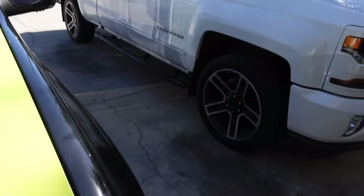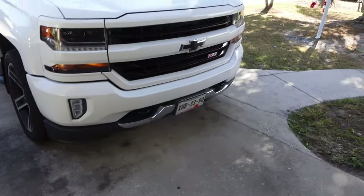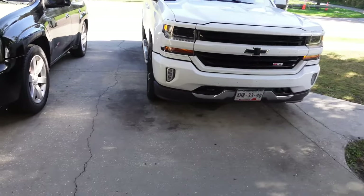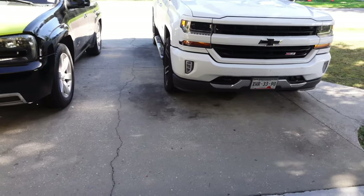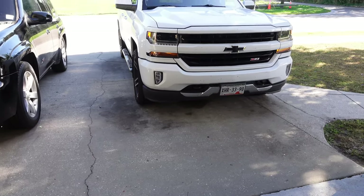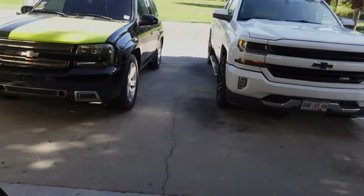I'm gonna go to the car wash to wash it because we need to get all the bad juju off of it — we ain't gonna start off the year like that. This week we're gonna clean all the bad luck off of it, get cracking this year, get stuff done. The best way to start is having a nice clean truck, a key that's working, and just get on the grind with it.